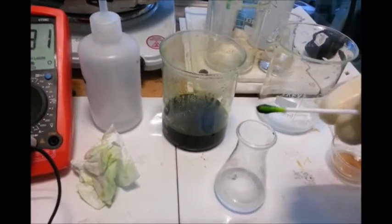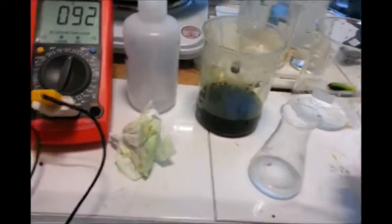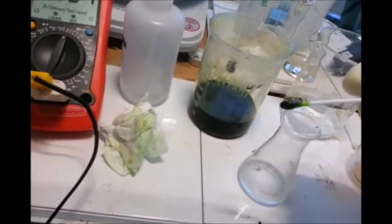So now I'll prepare to do the final stages of separation — filtration — and then we'll precipitate out the gold.